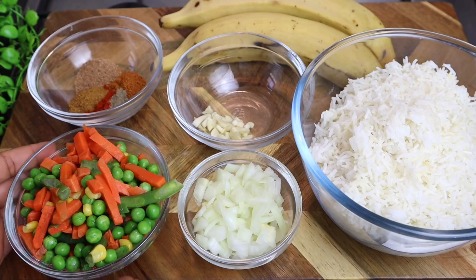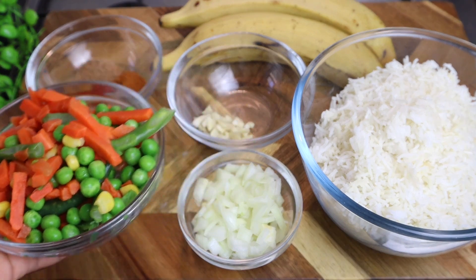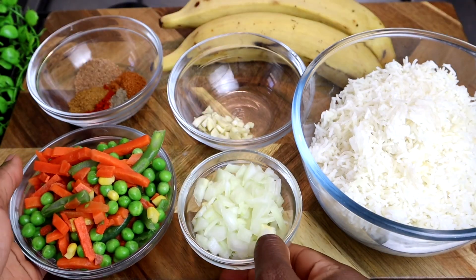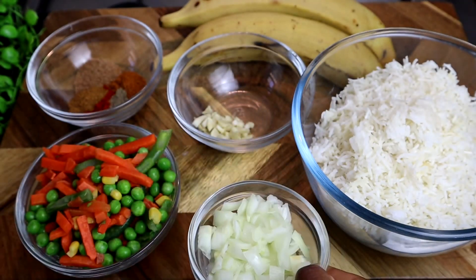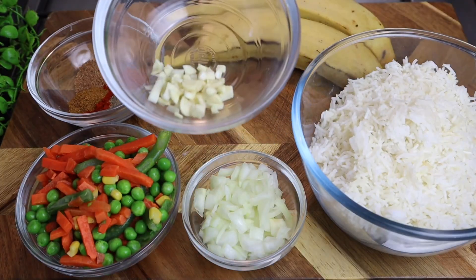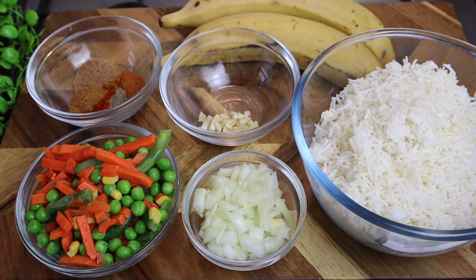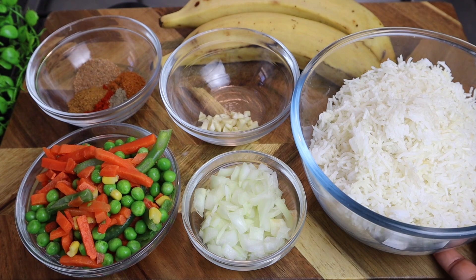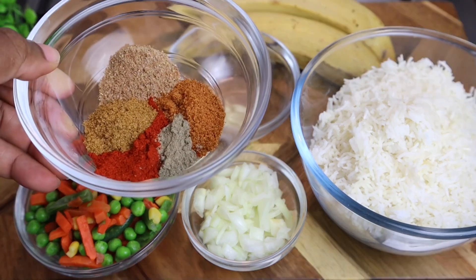First I'm gonna show you guys my mixed vegetables — this is over one cup. I also have half an onion that I cut, some garlic that I finely chopped — that's three cloves. And this is my rice, at least three cups of cooked rice. This is basmati rice; you can use any rice you have at home.